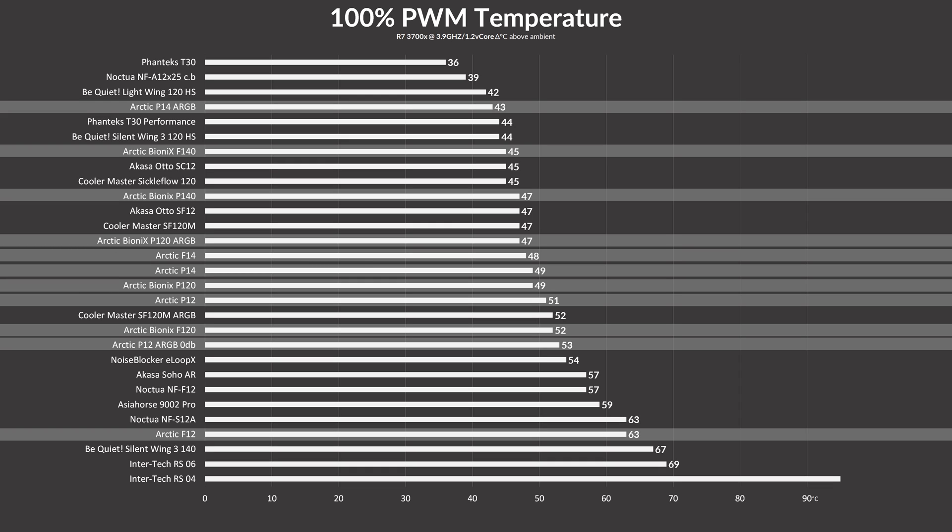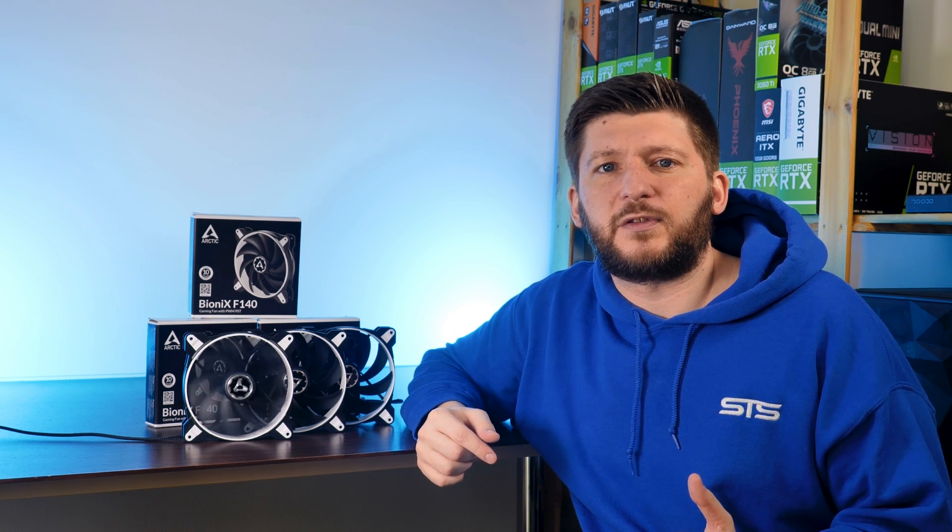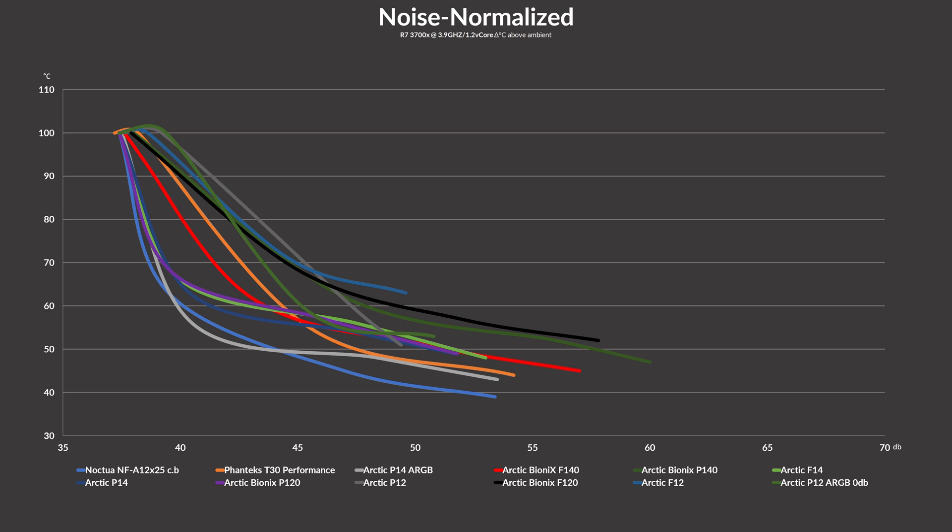On the noise-to-performance graph, it's quite interesting. Starting off quite good and slightly behind the T30, it quickly became quieter at lower speeds, where the F140s line equalized with the original F14s line for a short time. From there, the F14 and Bionics F140 go back and forth — with the F140 being slightly better at higher speeds while the F14 is better at lower speeds.